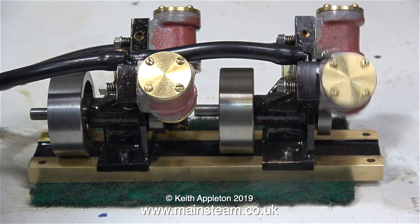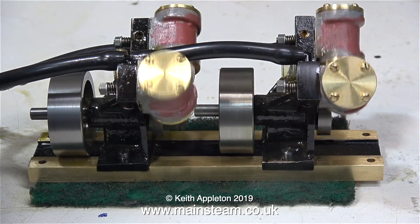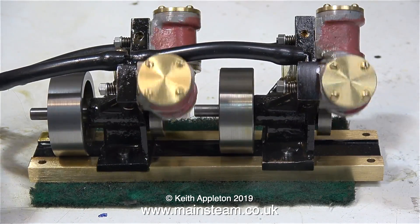In this clip I'm running them individually, and as you can see one starts before the other — that's because one of them is a little bit tight. I ran them like this for a while and then both of them levelled up with each other.